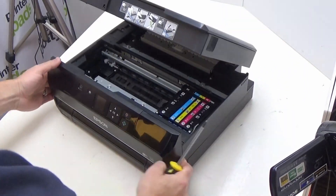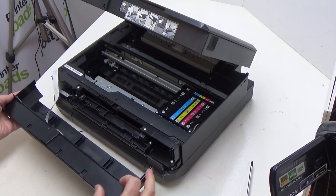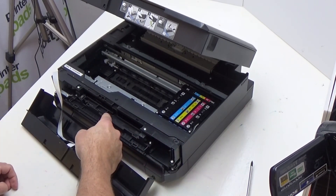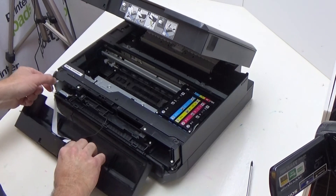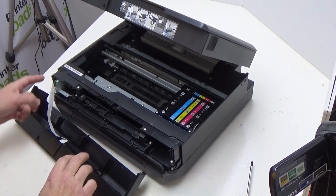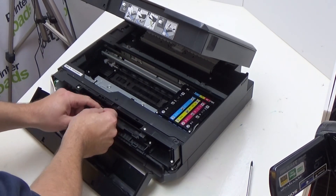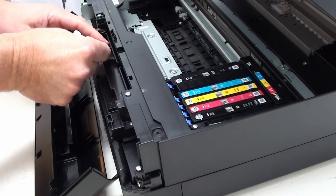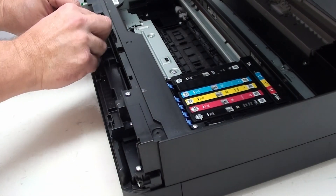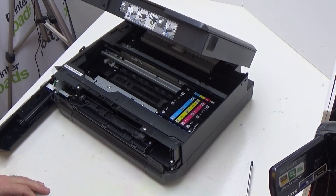Once you've removed those two screws, this panel comes away like so. As you can see, there is a wire that runs down here, and there is also a ribbon cable that runs into there. Just be very careful how you deal with these parts. I tend to remove this out of the channel that runs here and then just gently place that around over to the side, just to keep things nice and tidy.